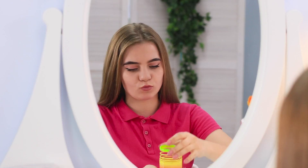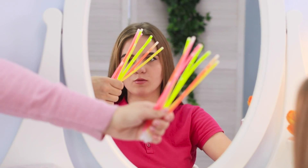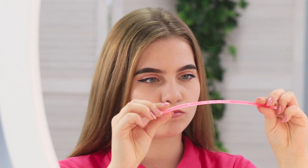I love everything rainbow and bright! How about adding neon elements to my hair? Break glow sticks and make rings out of them.